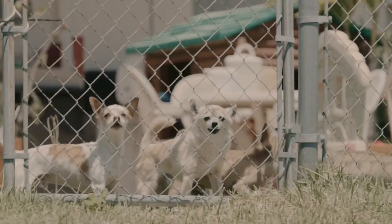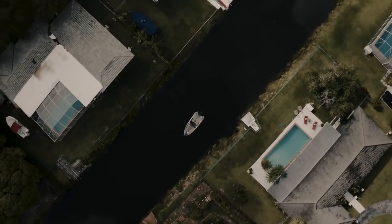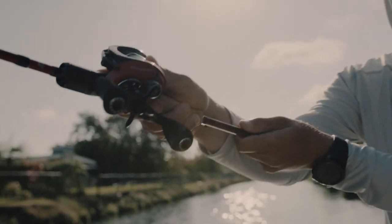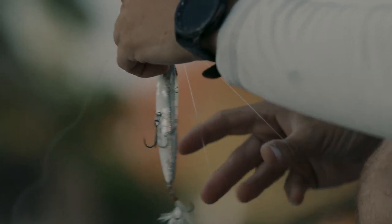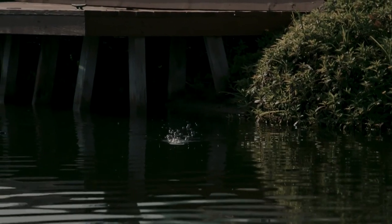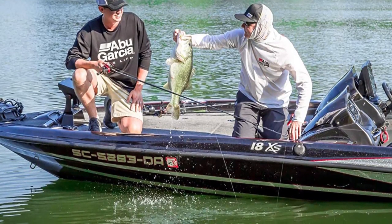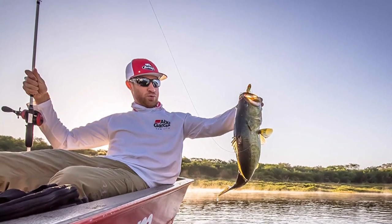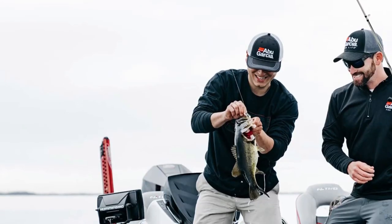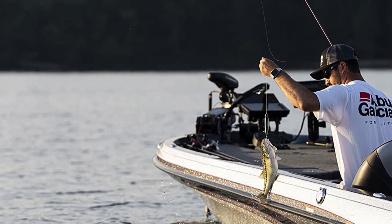It also offers great value for money. The rod's length is 7'0", which is ideal for most fishing situations, and its power is rated as medium-heavy, making it perfect for long-distance casting without sacrificing sensitivity. This combo includes a low-profile baitcast reel and a durable fishing rod with a smooth drag system. The power disc drag system and Magtrax braking system on the reel are top-notch, and the four ball bearings plus one roller bearing make for a smooth ride. This reel is also one of the best choices for those who are new to fishing, as it is very user-friendly and easy to maneuver.